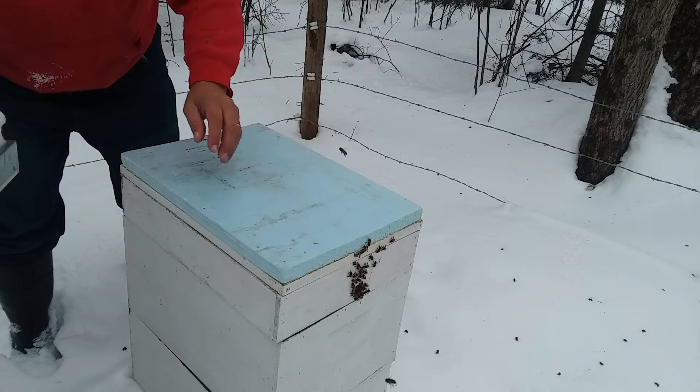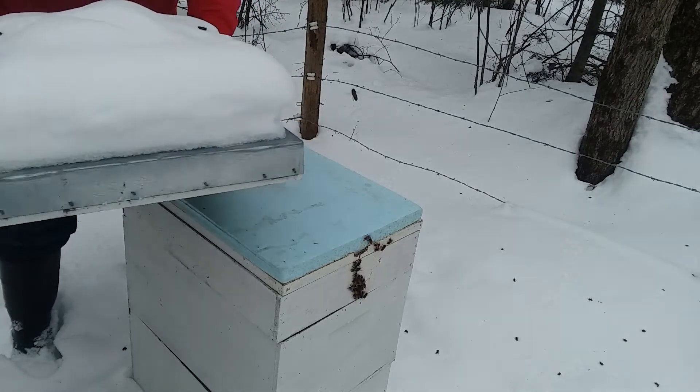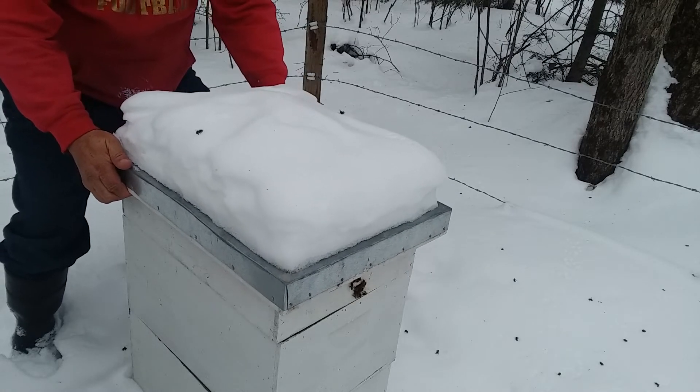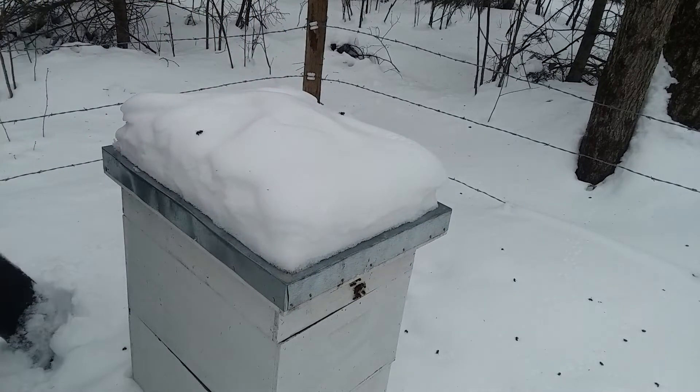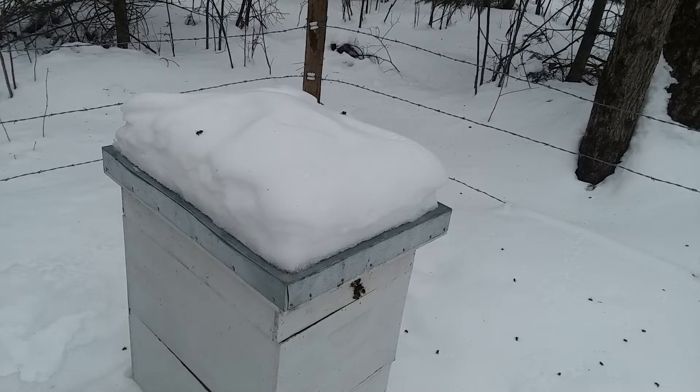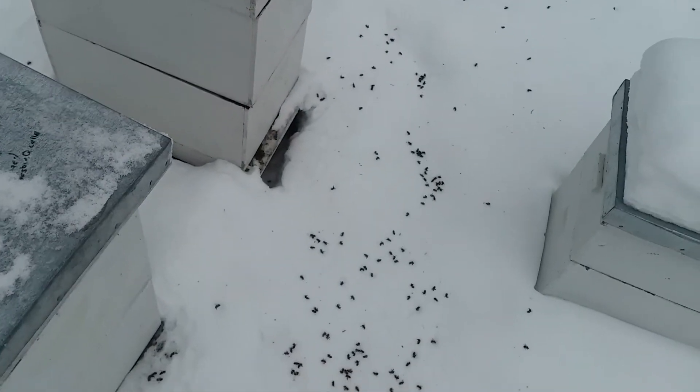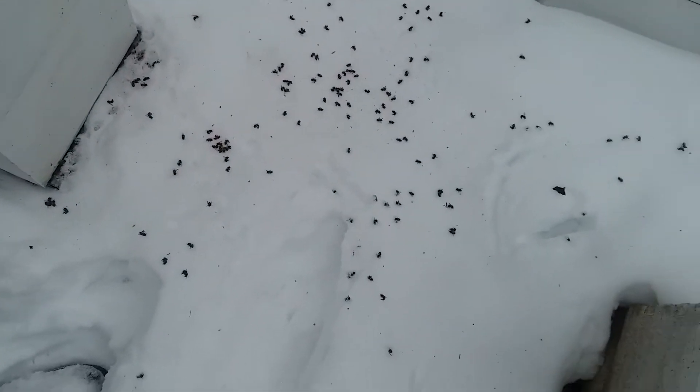If you're out in the cold you won't be flying around too much. You can check the snow here — they don't get very far when they start flying.